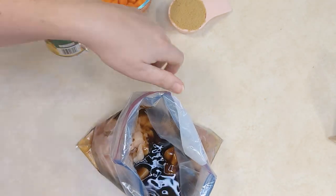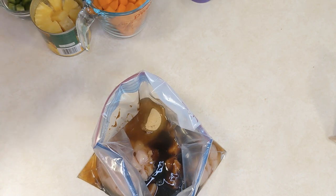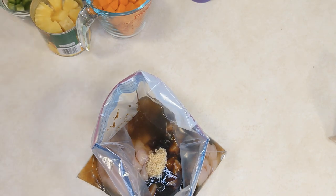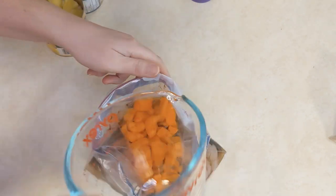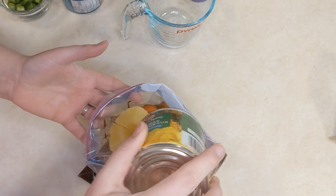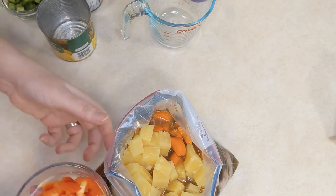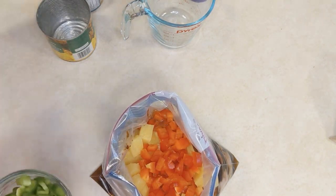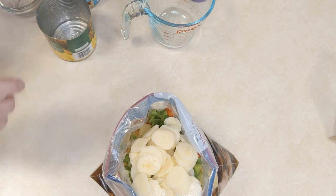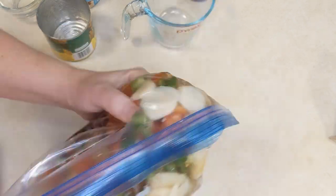Add minced garlic — we like to use the garlic from a jar that's already minced, it saves us a bit of time. Some peeled and roughly chopped carrots, a can of pineapple chunks that's been drained, red and green pepper that are seeded and chopped, and a drained can of sliced water chestnuts that adds an awesome crunch. Put that all in your bag and squish it to mix it together, then take the excess air out — in freezer cooking, air is what causes freezer burn.